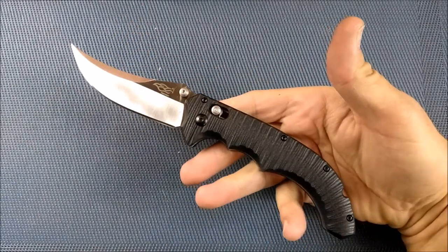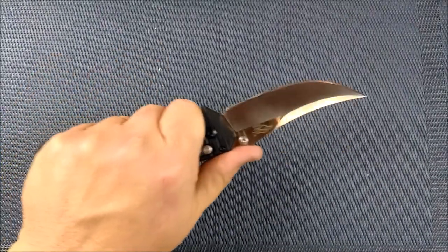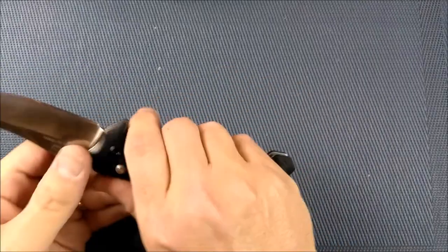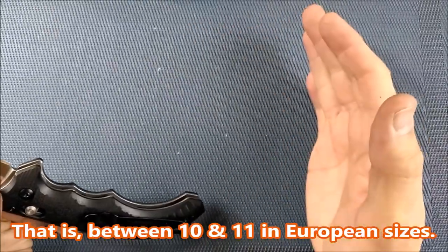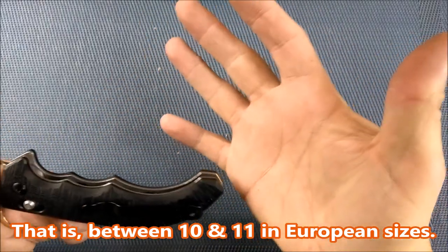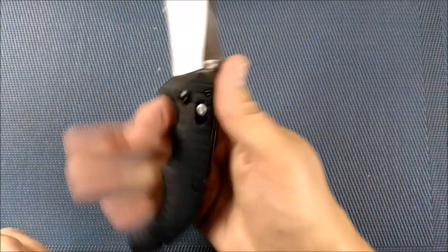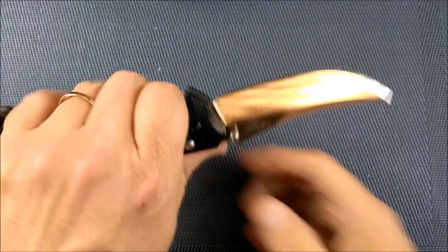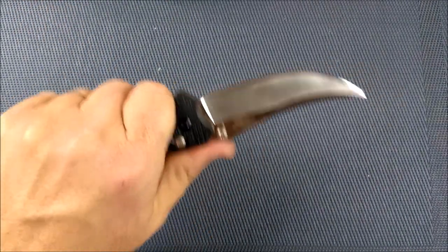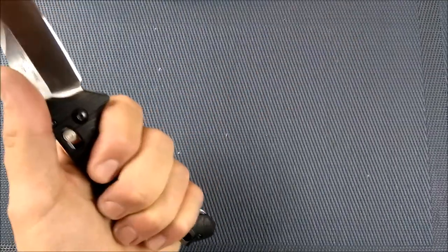There it is — sort of a mid-size to full-size folder. For those of you who don't watch regularly, my hands are large, right on the borderline between large and extra large. This knife fits my hand almost perfectly. A larger hand would still fit, but not too much larger. So if you're definitely in that extra large size, you're going to find this knife slightly uncomfortable.